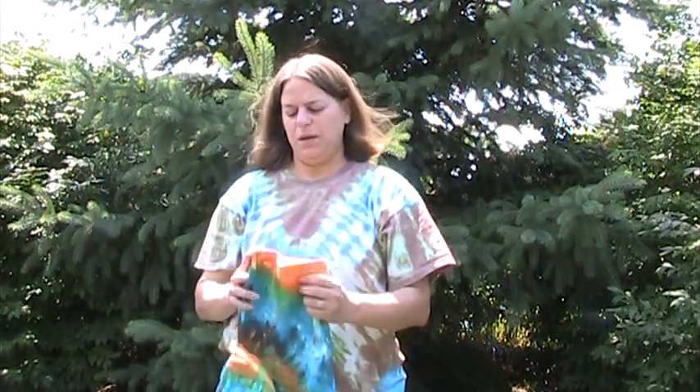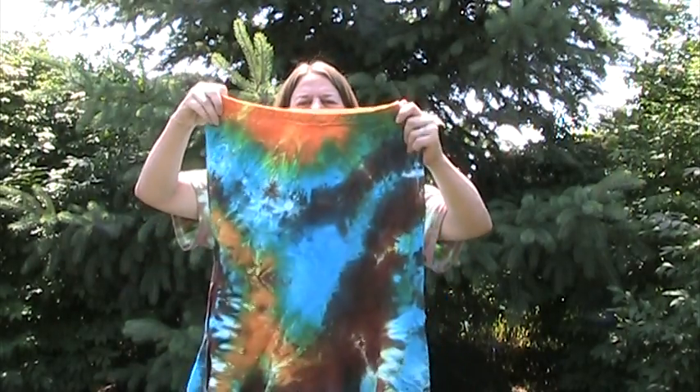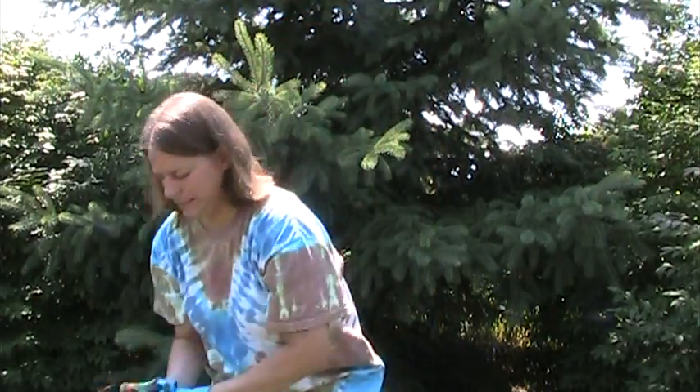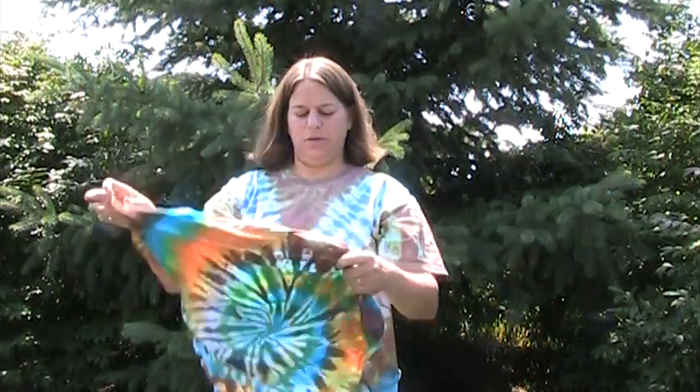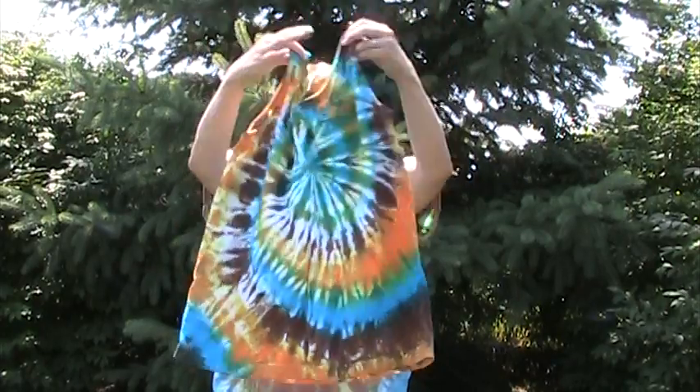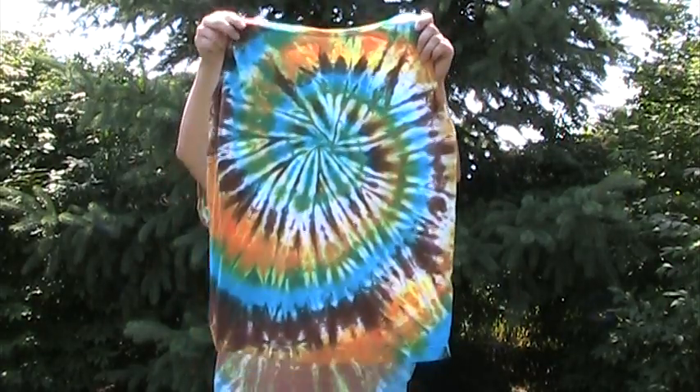This is also for me — a thrift store white skirt that I just dyed. It's a heavier weight, so it's good for fall. And then I made this to go with it, although if I were thinking I would have done a long-sleeve shirt since the skirt's heavier. But I'll still wear this — I'll wear some shorts. And it has my logo on it too.